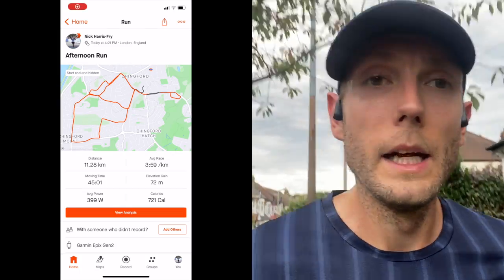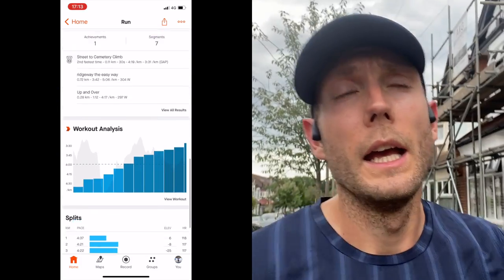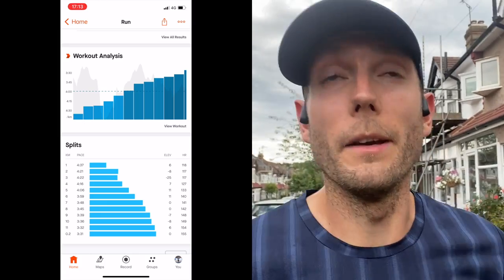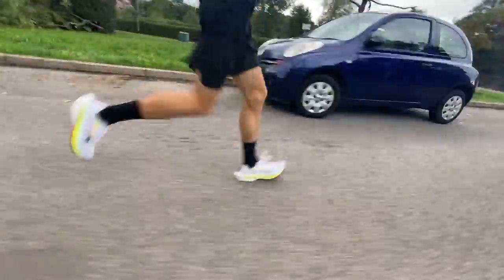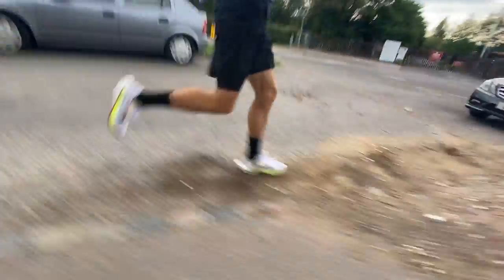All done. Ran just about 11.3K in the 45 minutes and ticked up quite nicely towards the end there — a few Ks down in the mid 3:30s. The shoe felt better as the run went on for sure. It's got a nice pickup; you are getting some bounce from that foam. It's still firm — the foam almost reminds me a little bit of the recycled ZoomX foam you're finding in some shoes at the moment. It's got a slightly firm feeling but there is a bit of bounce there, and it gets better over time.